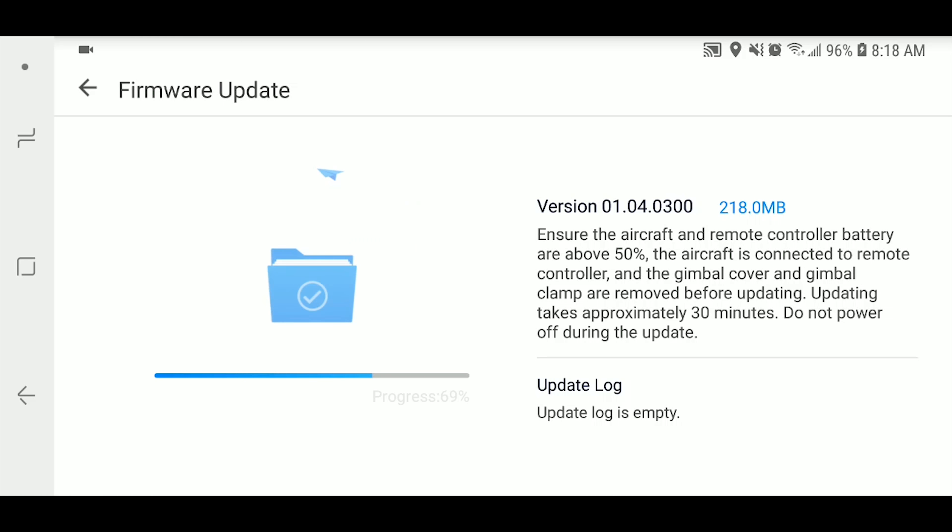Step four: update your drone's firmware after charging your batteries. This ensures two things: one, that you have enough battery life to install the necessary firmware updates — this process can take a while.